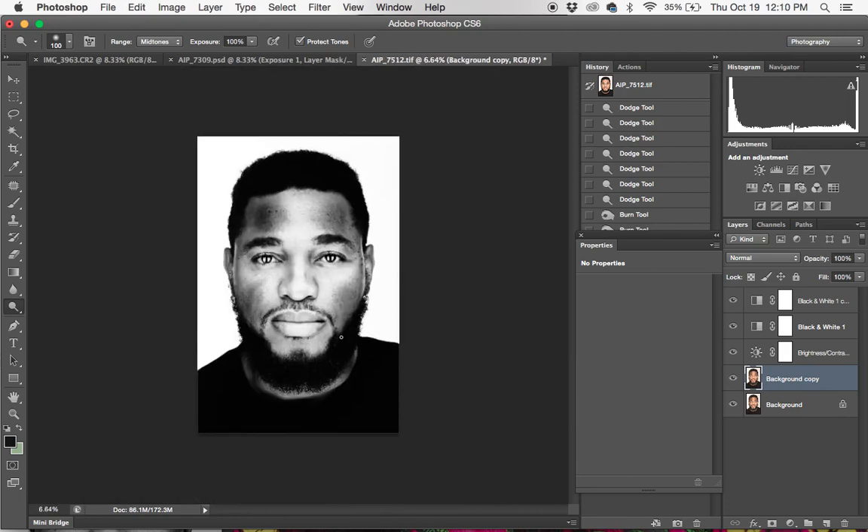That's basically it. It's just a whole lot of dodge and burn, enough contrast, and a lot of sharpening. There you go.